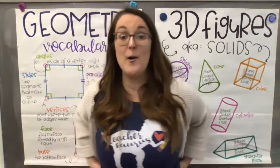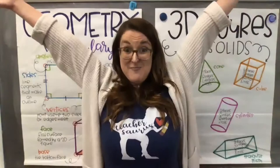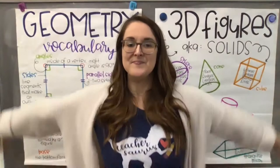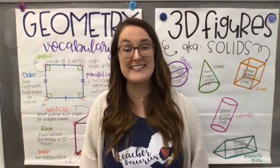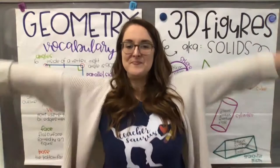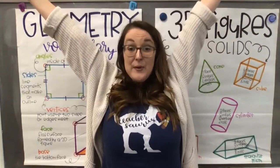Today, friends, we are doing a star pose two different ways. Stand up with me, nice and straight and tall, and spread your legs out wide. Take a deep breath in through your nose and stretch your body out like a star. Breathe in — make a star with your body — and out. Let's do that two more times: breathe in, make a star, and breathe out.